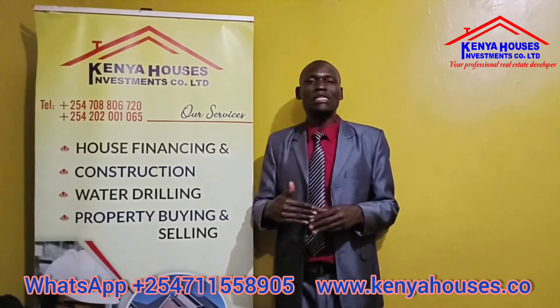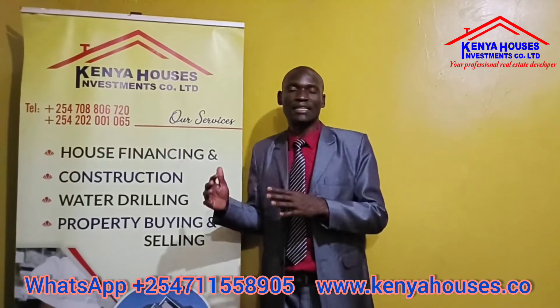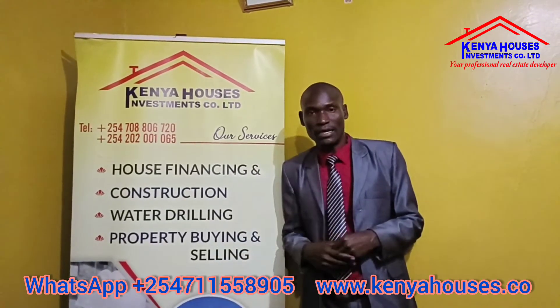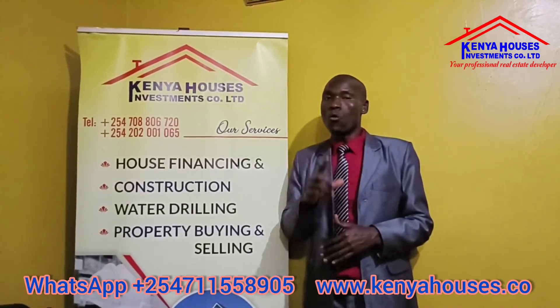We encourage people to come to us for water drilling — those who are abroad or out of the country, we welcome you to our company. We have professionals in different sectors: we have electricians, drillers, hydrogeologists, and environmental experts to clarify facts and trends involved in water drilling. We can also finance the water drilling. Most people have suffered because of lack of water — look at some areas in Eastern Africa and even in Kenya. Water is a necessity and a basic thing for human beings.